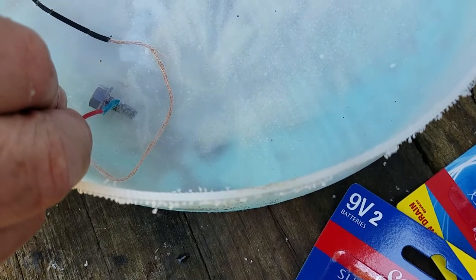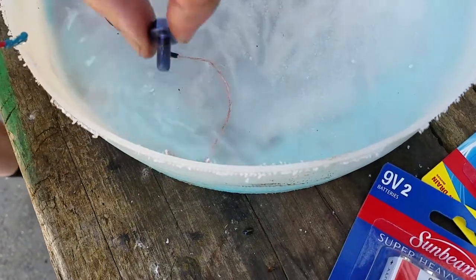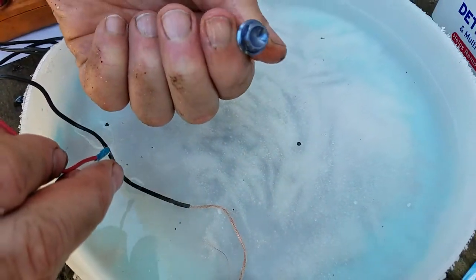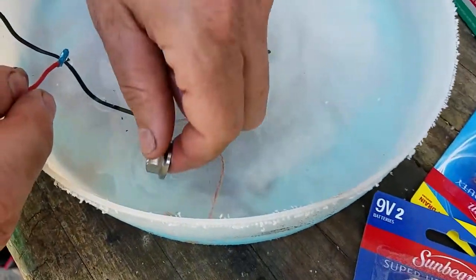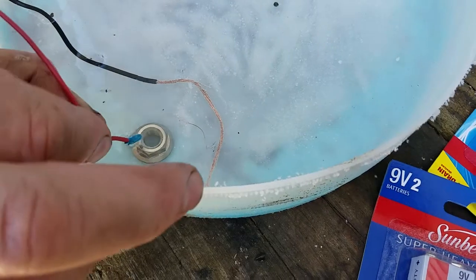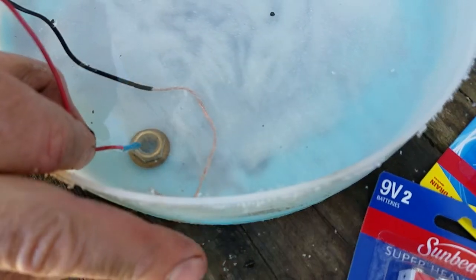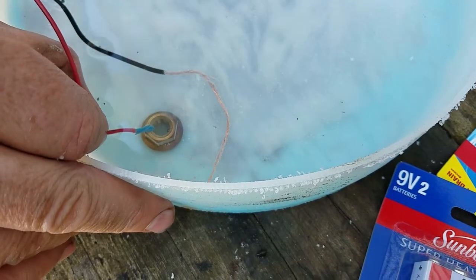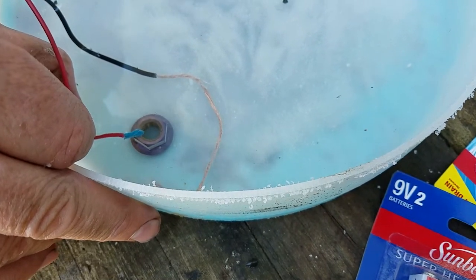That looks about right. See where I touched it — there's a little bit in the threads that it didn't take, but outside the bolt looks great. Let's try another one — let's try this nut right here. You can see it just went to gold there, but if I had a little longer wire in the water or some other electrode in there, it may not take as long.